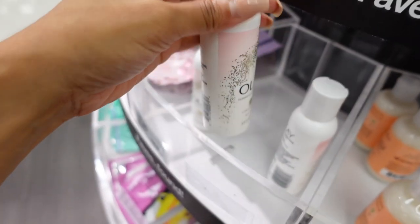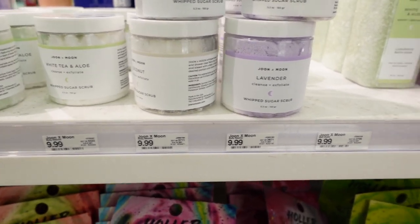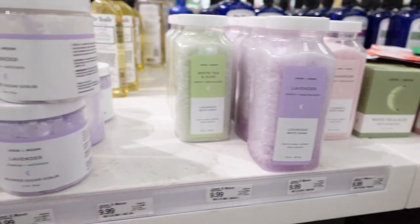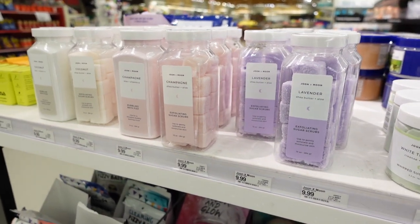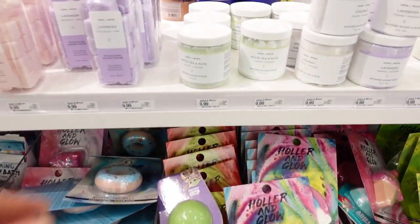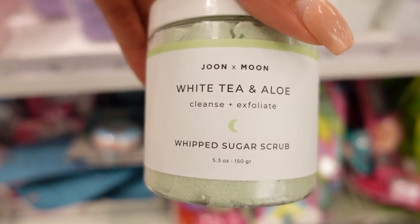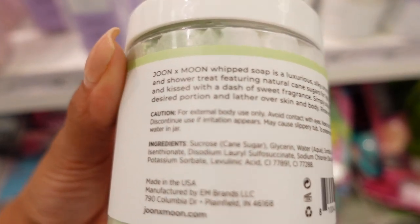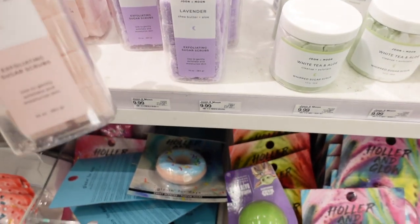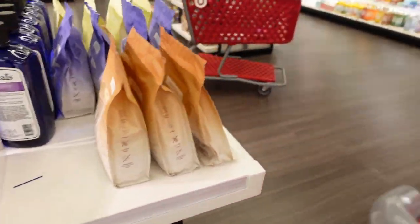They have a lot of little scrubs and stuff for exfoliating and cleansing. I'm not a big salt girl or a bath bomb girl — I remember my sister used to always do bath bombs with her daughters, but I'm not really into it. There's a whipped sugar scrub — sounds good, but I think I'm probably fine on exfoliating washes. I have a few of them that I haven't even tried yet. The container's cute though. I don't see what I'm looking for and that is a problem.